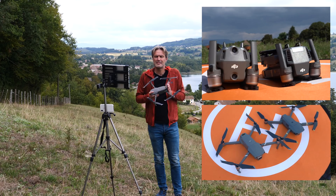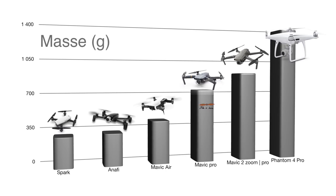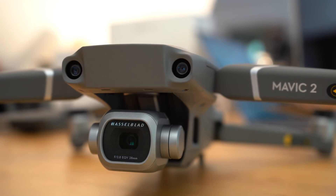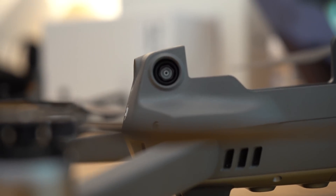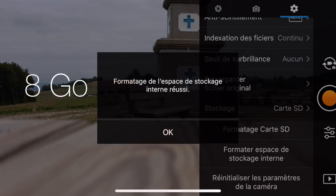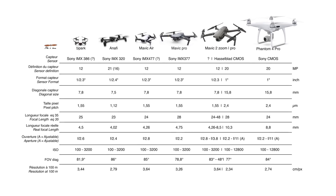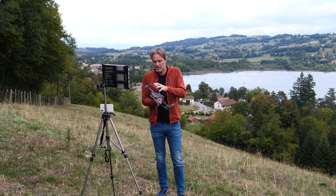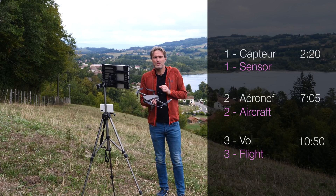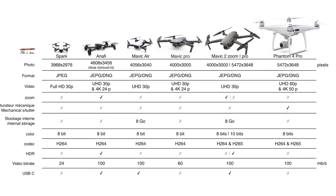Le Mavic 2 ressemble beaucoup à son prédécesseur. Il a peu évolué en termes d'architecture, à part une prise de poids et d'encombrement. Il va se différencier par deux nouveaux capteurs, que nous verrons en détail plus tard, et quelques ajouts comme la détection de proximité omnidirectionnelle et un stockage interne. Dans cette vidéo, on va analyser le Mavic 2 Pro, le comparer avec cinq autres appareils disponibles actuellement sur le marché. On va traiter tout d'abord la caméra, puis la conception du drone, et enfin les qualités de vol. Je parlerai également des spécifications du Mavic 2 Zoom, pour avoir en tête ce qui le différencie de la version Pro.